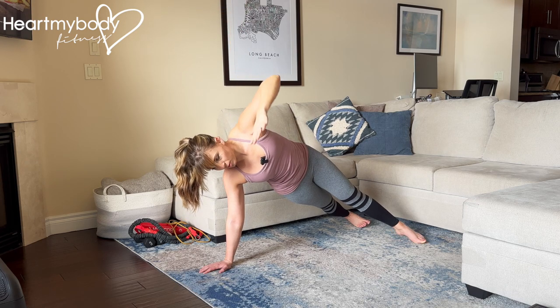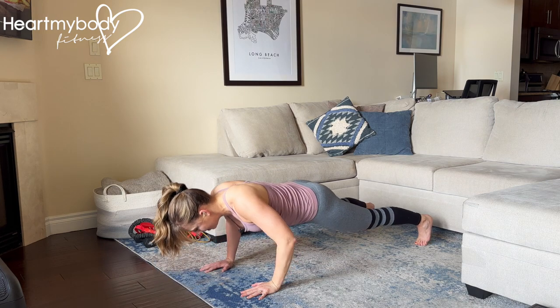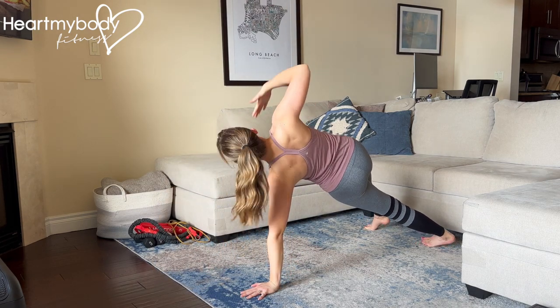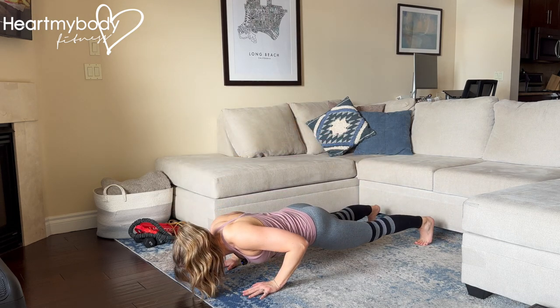From here, lower down with control. And again, lower into your next pushup, press up, switch sides, resisting the urge to rock your hips to the side with each rep.